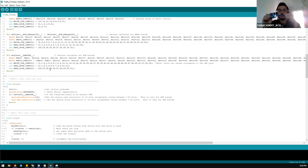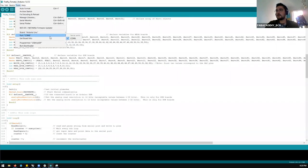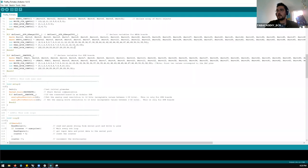I'm going to connect the Arduino to my computer and select Arduino Uno — COM6. I'm going to upload the code.